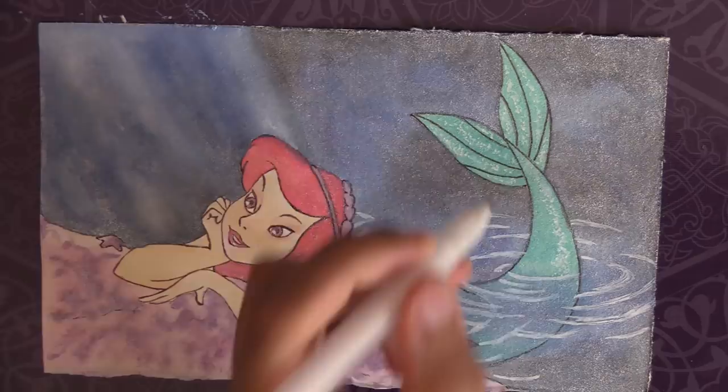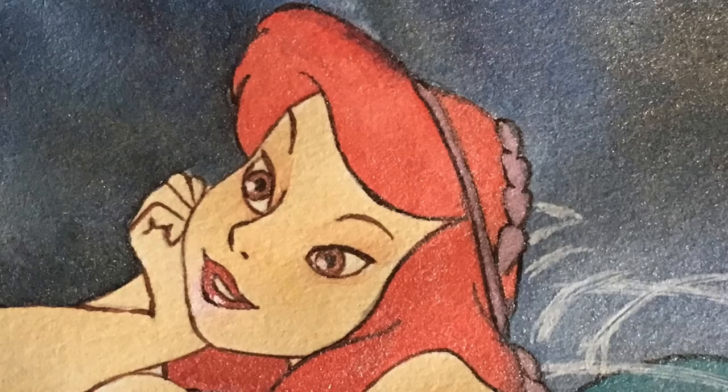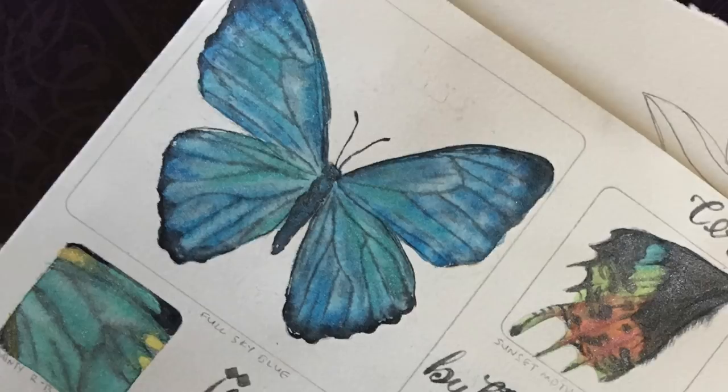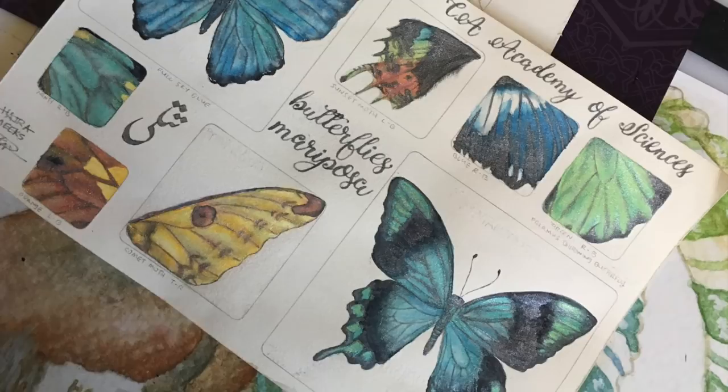Well wizards, I had a lot of fun using these paints for the first time. Hope you found this useful in assessing if you want to use Schmincke pearlescent watercolors yourself. Please like, comment, subscribe, and check out my website links and Patreon page to support my art and art channel below. Thanks for parking your brushes here and wishing you sparkly watercolor adventures.